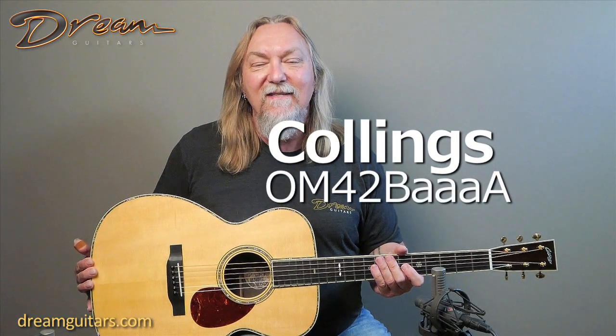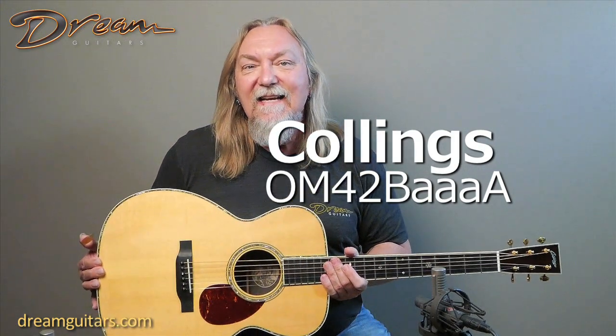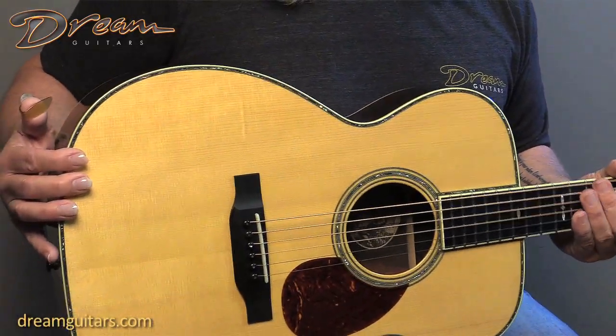Hey everybody, Paul here at Twin Guitars, and this is a very cool older Collings guitar. This is a 1998 OM42 BAAA. You Collings fans will know what all those letters are about, but basically it just means Brazilian Rosewood with AAA grade and Adirondack on the top.